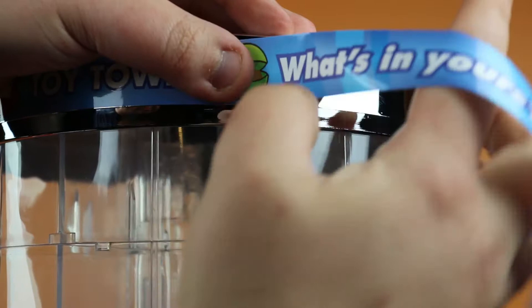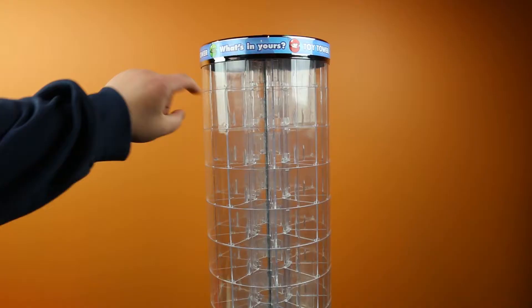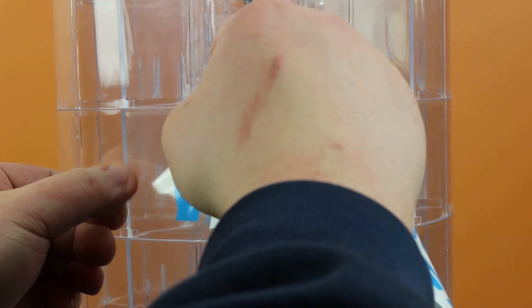We're going to repeat the process for the second sticker and then again for the third. Now we're going to count down four slots — one, two, three, four. On the fourth slot we can begin to apply the twist and choose sticker. We want to make sure it's nice and tight and even.